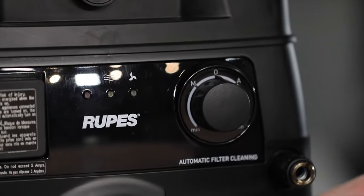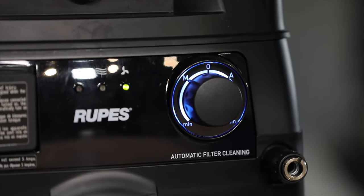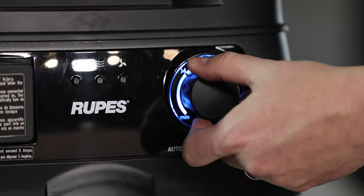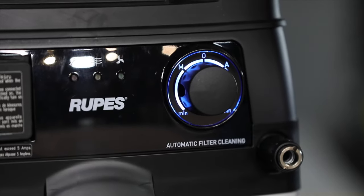Starting with the on-off switch, it rotates in two directions. Rotating to your left puts it in manual mode; turning to the right puts it into automatic mode. We can also vary the suction from less to more.